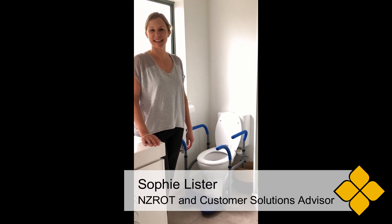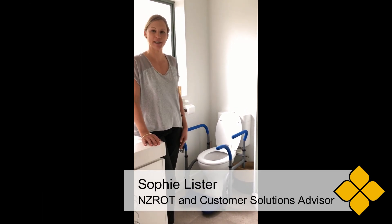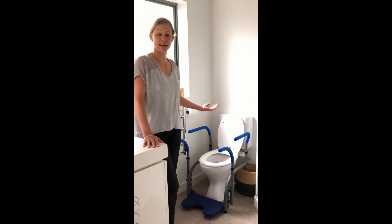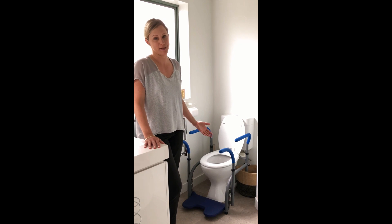Hey, I'm Sophie from Coobro. I'm here to talk to you about this Fun Care Toilets Around. This product is ideal for people who are having difficulties getting on and off the toilet and need additional support.